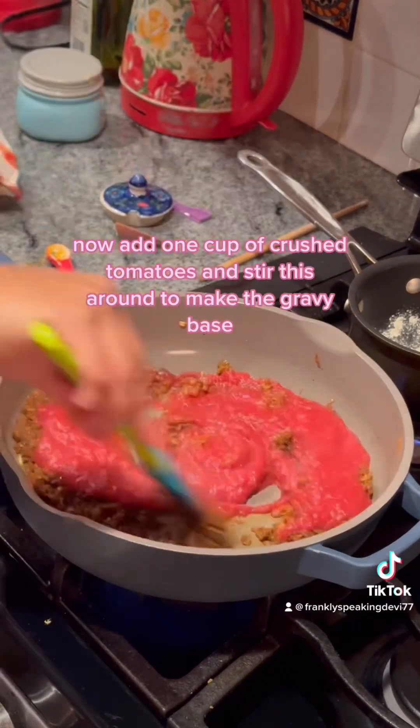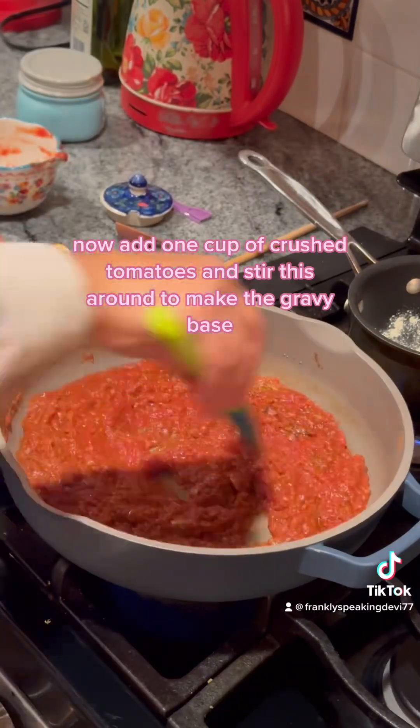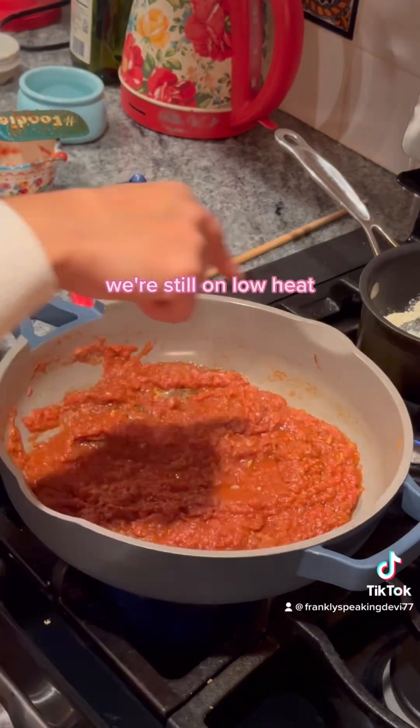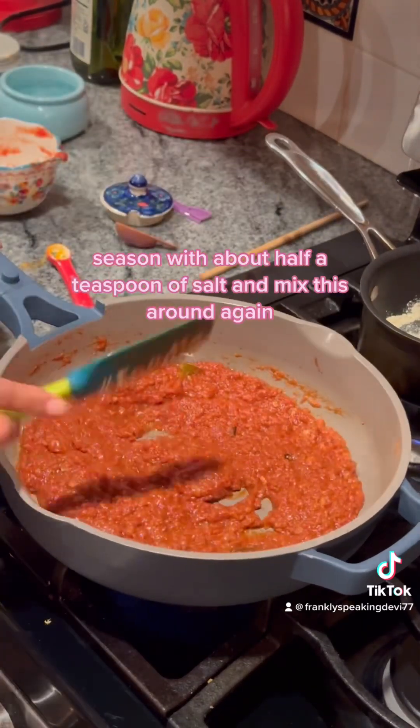Now add one cup of crushed tomatoes and stir this around to make the gravy base. We're still on low heat. Season with about half a teaspoon of salt and mix this around again.